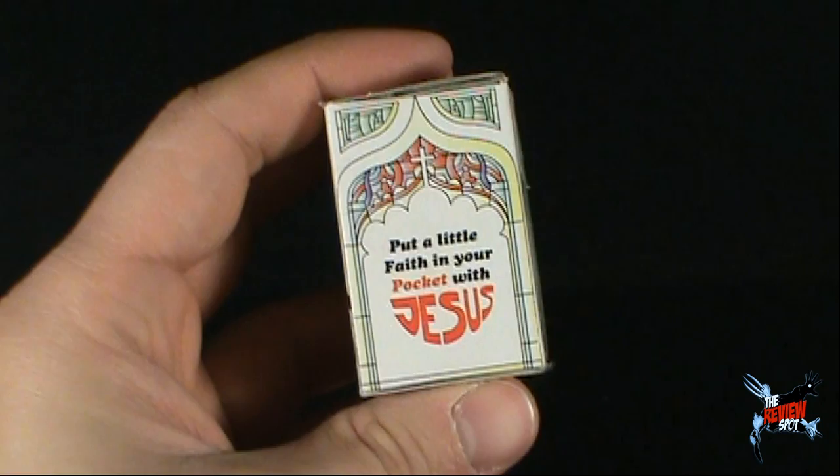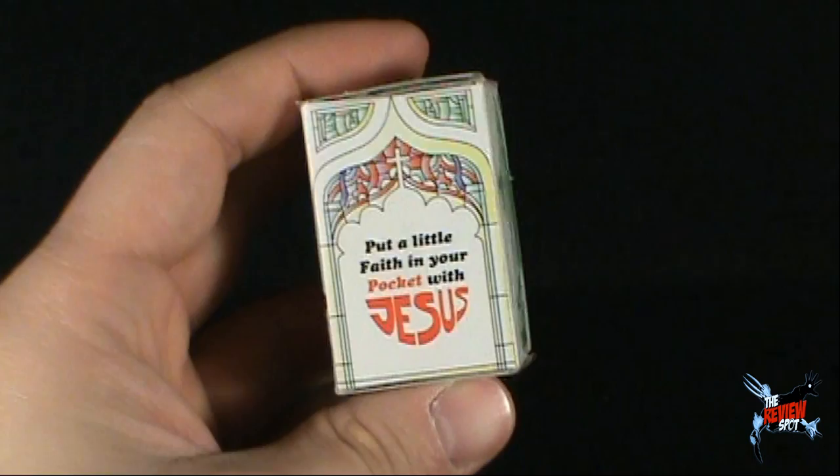What's on the side? Put a little faith in your pocket with Jesus. Take a good look around, and when you're feeling down, put a little Jesus in your heart. Wait — I think that's love.